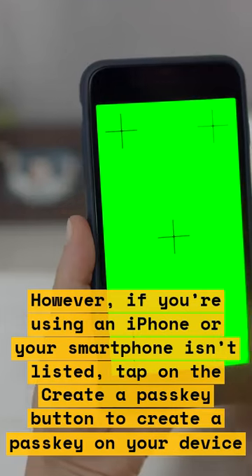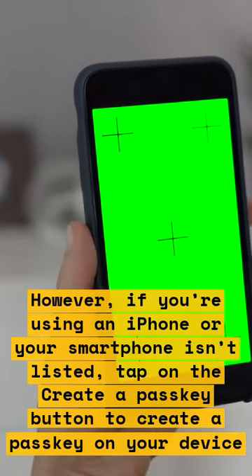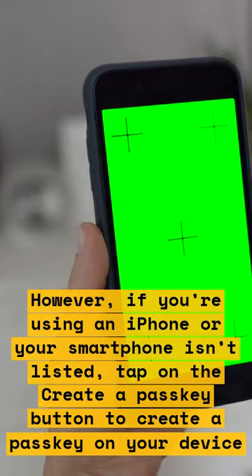However, if you're using an iPhone or your smartphone isn't listed, tap on the Create a Passkey button to create a passkey on your device.